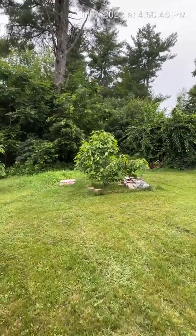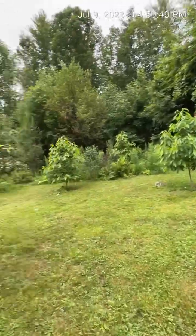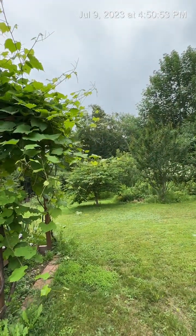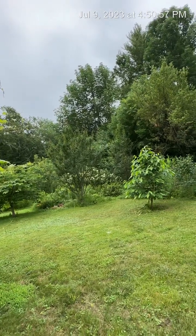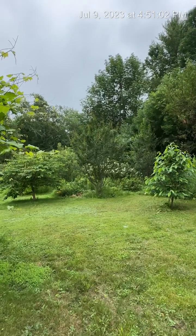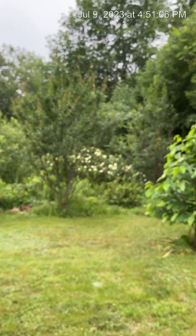We have popo trees. We have some pears — I think we have about six pears. We have some peaches, but the peaches are on the other side. And we do have some elderberries out there.